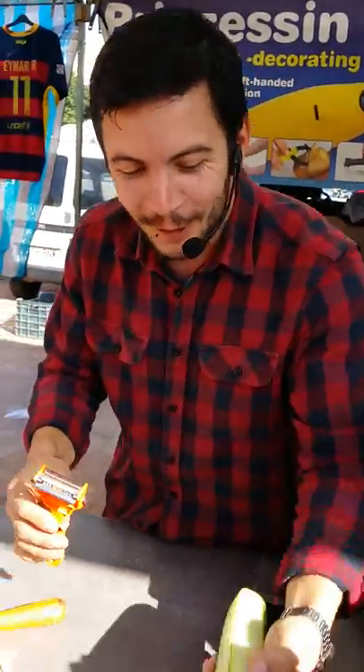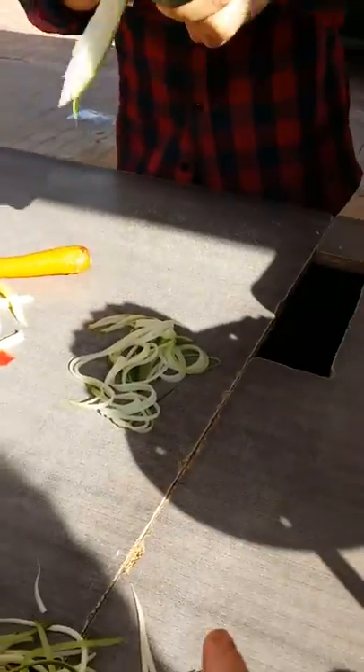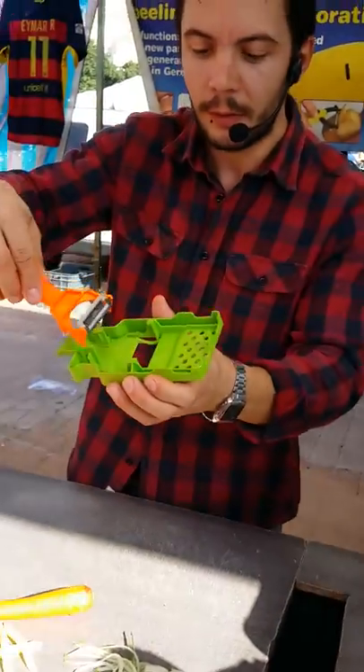The other knife is to make that croissant shape — spaghetti. It has a safety case. Put it together.